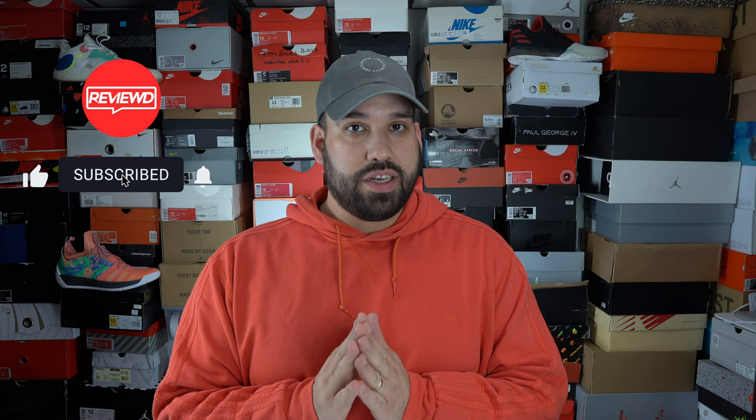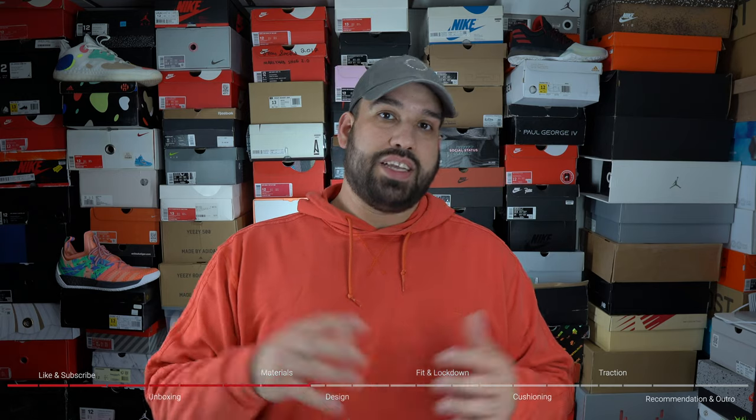Welcome back everybody. We got a couple housekeeping items before we get into the Adidas Harden Volume 8. First, if you can like and subscribe I'd greatly appreciate it. Second, there are chapter markers all throughout the video — if there's anything you're looking for specifically you can jump to that. Ideally you want to watch the whole video, but if not you can go to those chapter markers. Without further ado, let's get right into it.